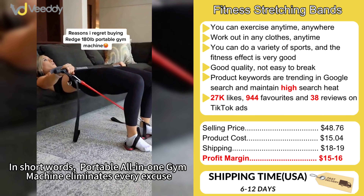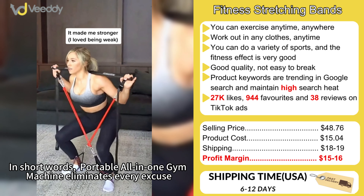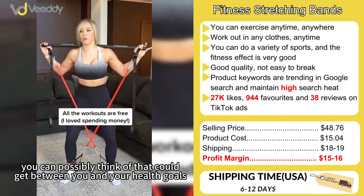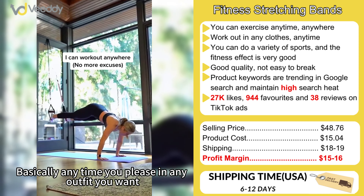In short words, portable all-in-one gym machine — eliminating every excuse you can possibly think of that stands between you and your health goals, basically anytime you please in any outfit you want.